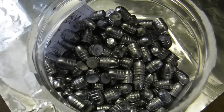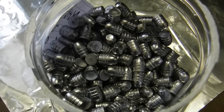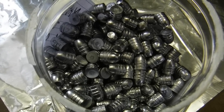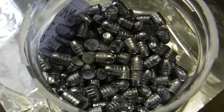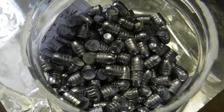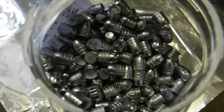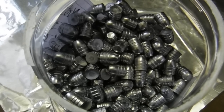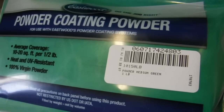Well, shooters and reloaders, FortuneCookie 45LC coming to you from the Hot Lead Zone. Today we're going to go ahead and do some more powder coating. We're using colors that are not seen on YouTube. Now I know some of you out there may have used these colors, but until we can get the data out there, let's go ahead and do that. So what we have here is Eastwood Medium Green Powder Coat.